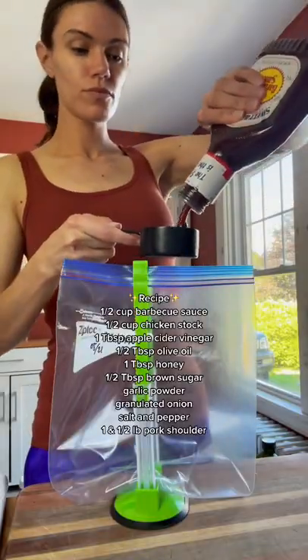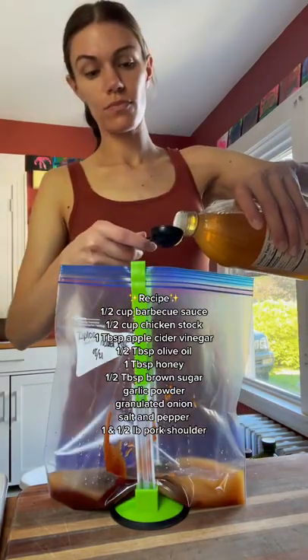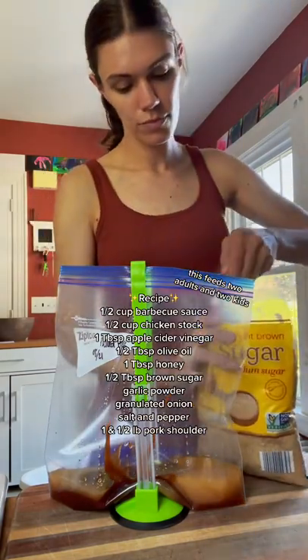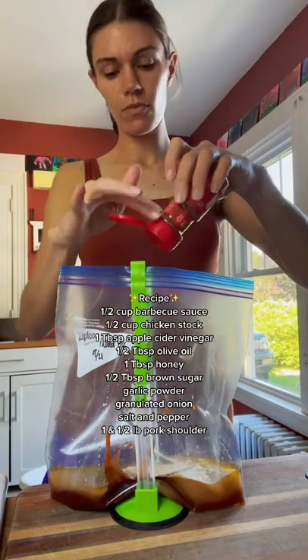To each bag we're going to add 1½ cup of barbecue sauce, 1½ cup of chicken stock, 1 tablespoon of apple cider vinegar, ½ a tablespoon of olive oil, 1 tablespoon of honey, ½ a tablespoon of brown sugar, garlic powder, granulated onion, salt, and pepper.